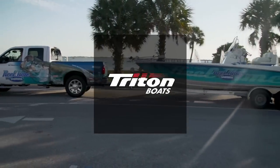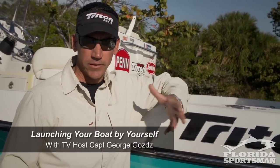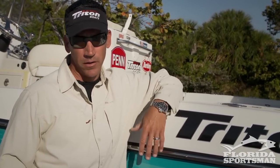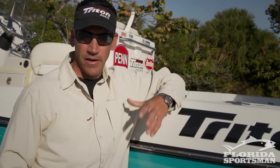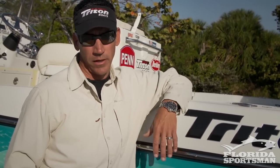This seminar is brought to you by Triton. I'm Captain George Godz, host of Real Time Florida Sportsman. Today I'm going to give you a couple quick tips on how I launch my boat. I do it over 250 times a year and every day it's by myself. You may be able to pick up a few pointers that I use to help you better at the ramp.